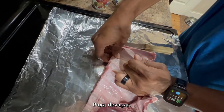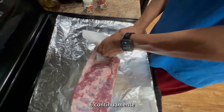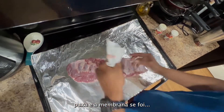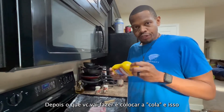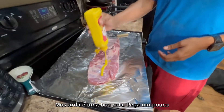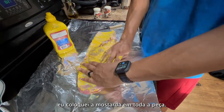Slowly pull. Once you get all the way across, grab a paper towel, take it, and just continuously pull. Membrane gone. Then what you want to do is put your binder on. The binder is what holds the seasoning to the meat. Mustard is a good binder — take a little bit and just rub it around. You want to make sure you get an even coating of mustard all the way around.